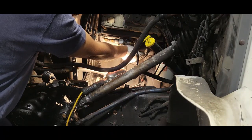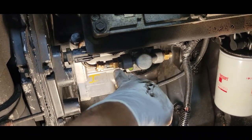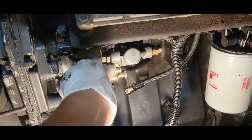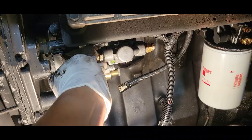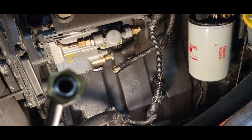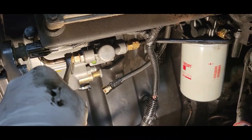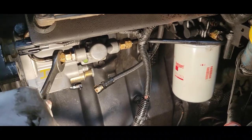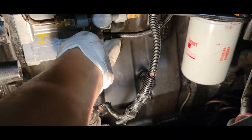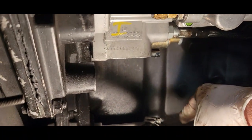Now we have mounted back our two bolts — the one on top and the one in the center that goes in the middle of the pump. What we want to do now is just reconnect our fuel line. Make sure your seals are in good shape on your fuel line — if not, this is the time to replace them. We need a three-quarter wrench. Now we need to reconnect our oil line — we need a 16mm wrench. Next we're going to reconnect our harness back to our IPR.